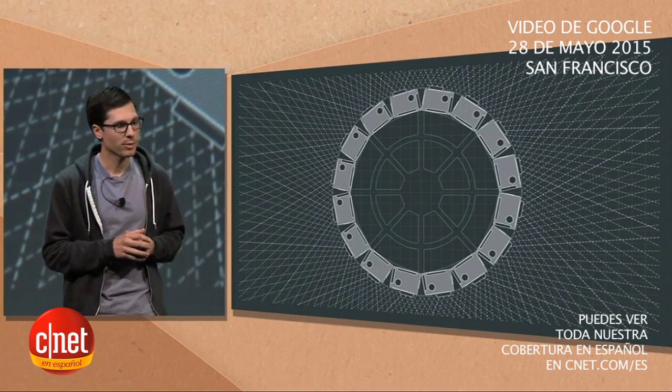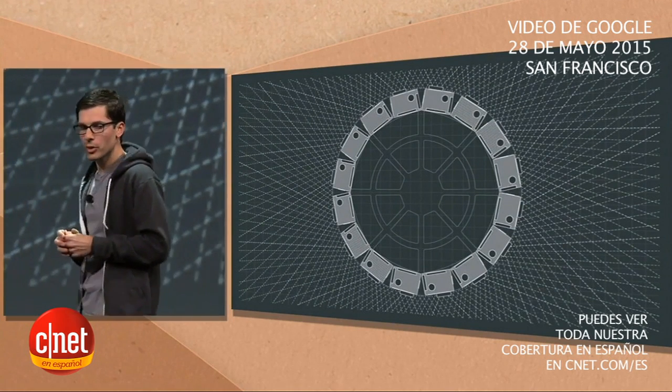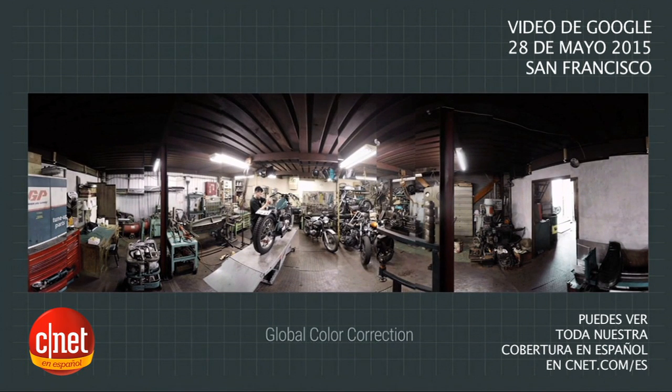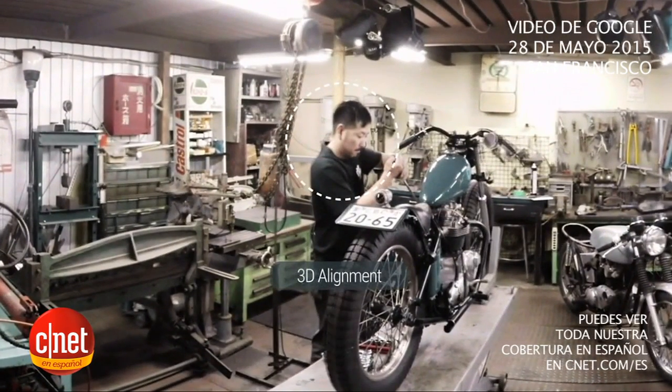Let me show you an example of how the assembler creates one single frame of VR video. First, we take the raw camera data and do a rough alignment. Next, we perform a global color calibration and exposure compensation, and things start to look a bit better. But if we zoom in, you'll see that there are still seams between some of the images, like here. To fix those, our algorithms use information about the underlying structure of the scene to perform a three-dimensional alignment.